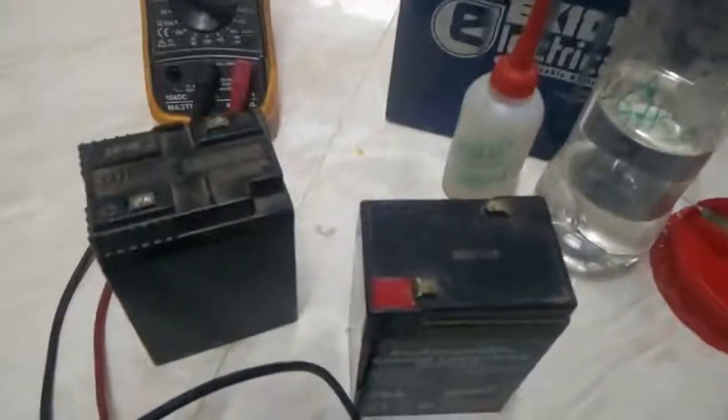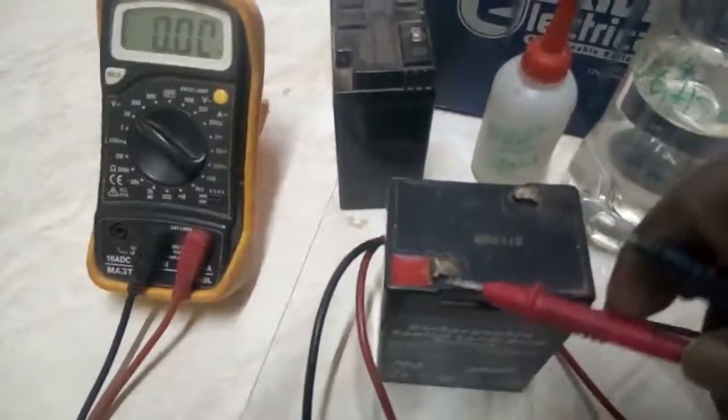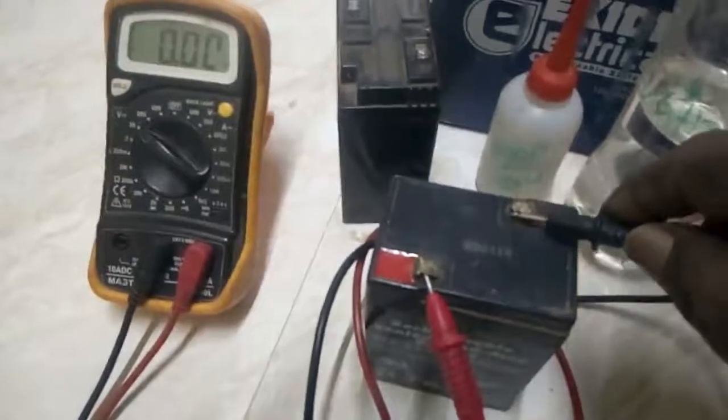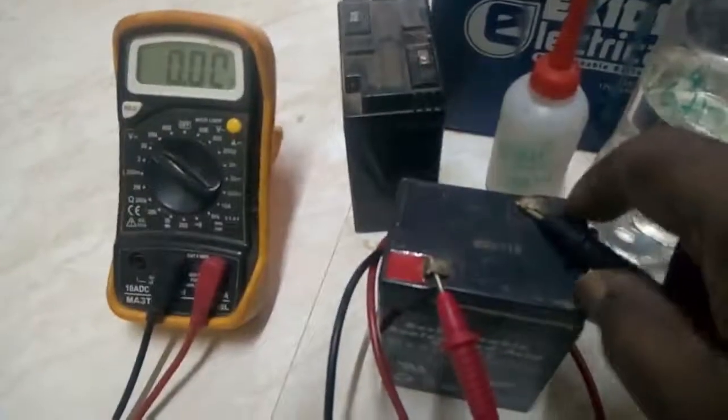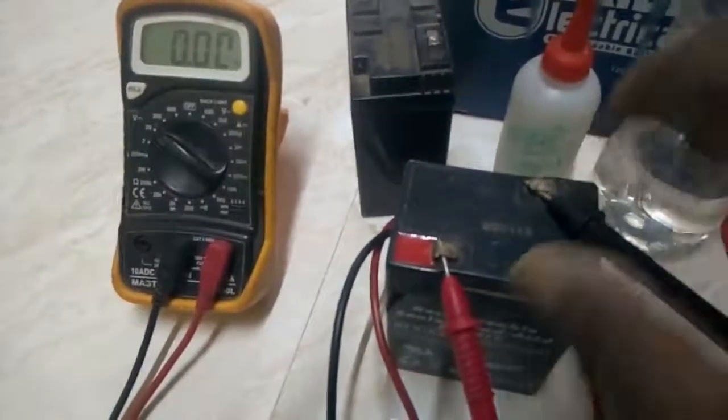First, you need to charge the battery. If the battery is at 0 volts, add the liquid using a syringe — the liquid is MGS047H20.